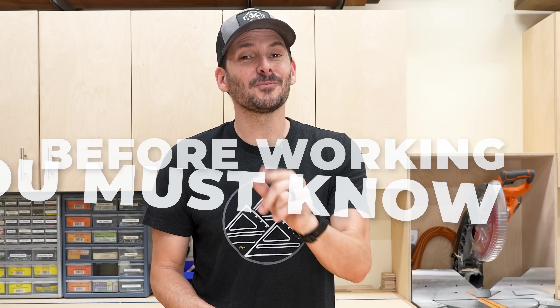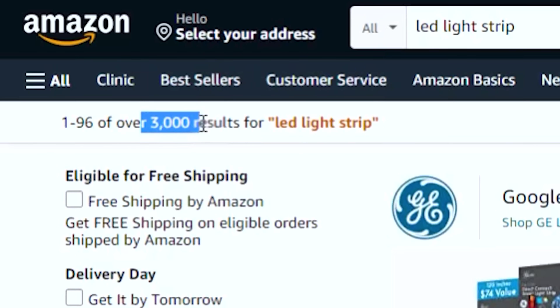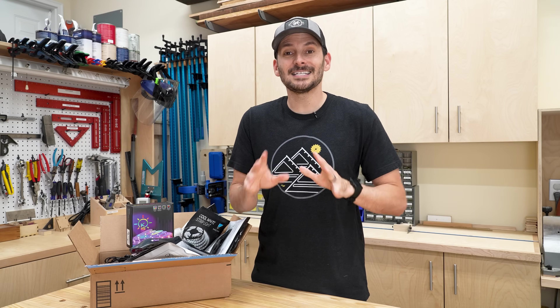Here are 10 things that you must know before working with LED strips so you don't waste your time and your money. Buying LED strips can be overwhelming because there's just a ton of options. I did an Amazon search with over 3,000 different results, so I'm going to help you sort through that today and what to look for to make sure you have a successful project.